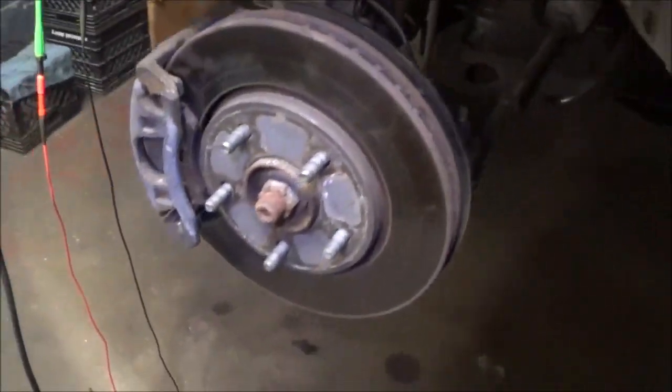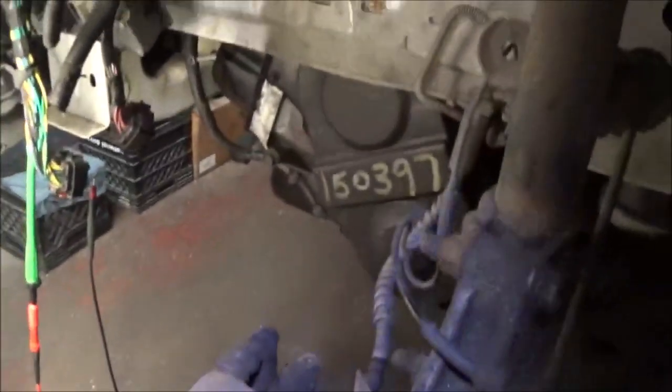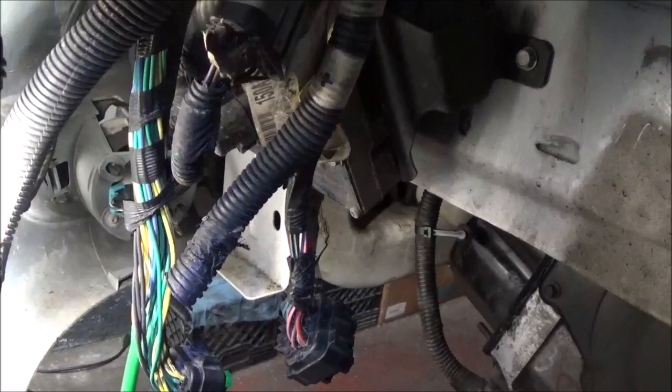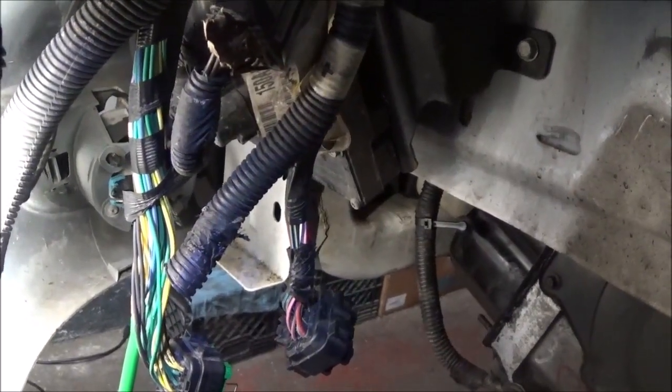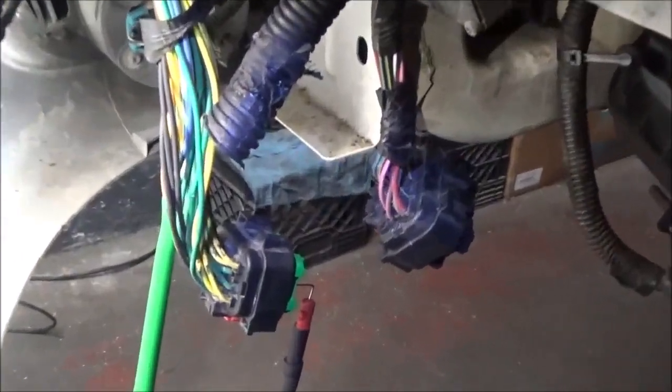So I got the tire off. On this van the computer is on the left side underneath the wheel well, so you have to take the plastic part off also. But there's one other thing I like to do because I have this problem all the time — you get online somewhere and you can't really know which connector is the one for the transmission solenoids.